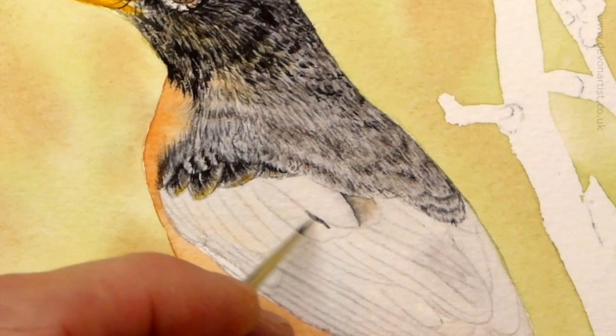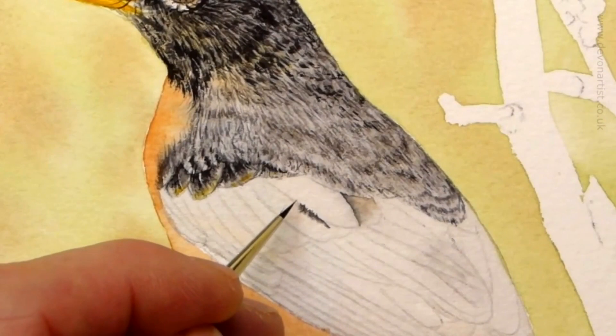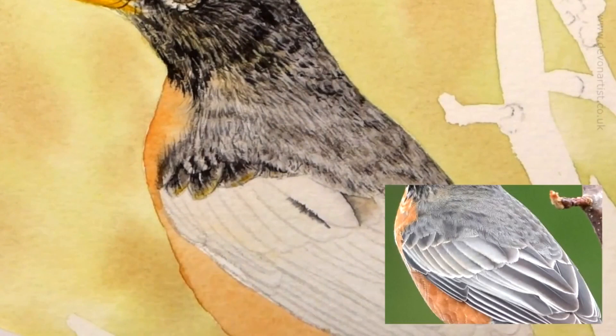I'm kind of skipping one feather at a time, because I don't want to get the adjacent feather too wet in the middle. Do every other feather, and by doing so it kind of helps you control the flow of water. Even though I've wetted this feather down first, I want that edge to be more broken up.